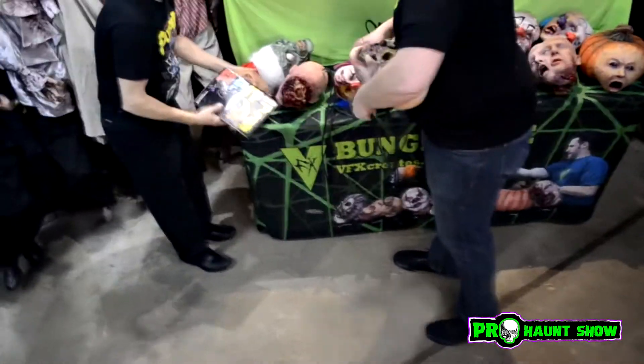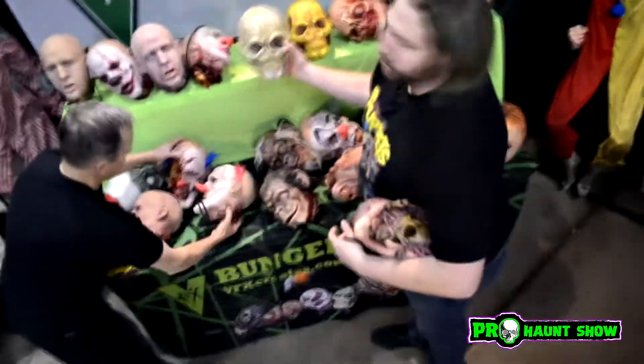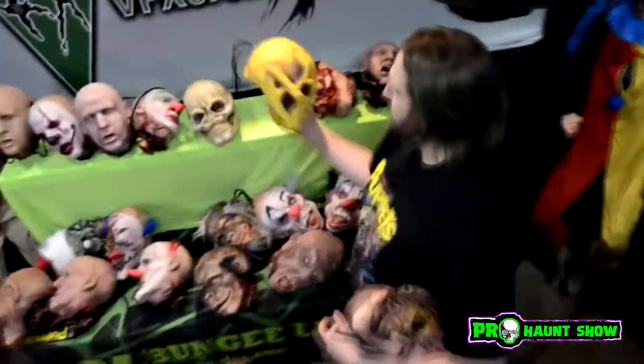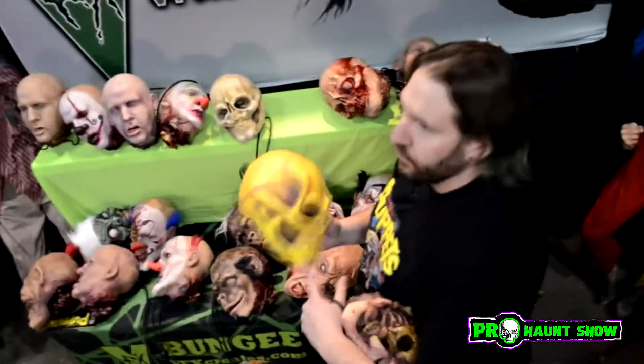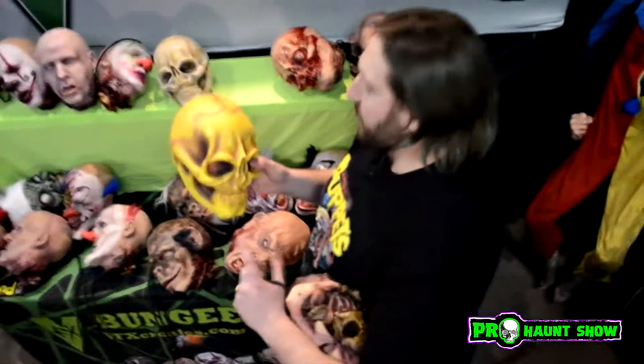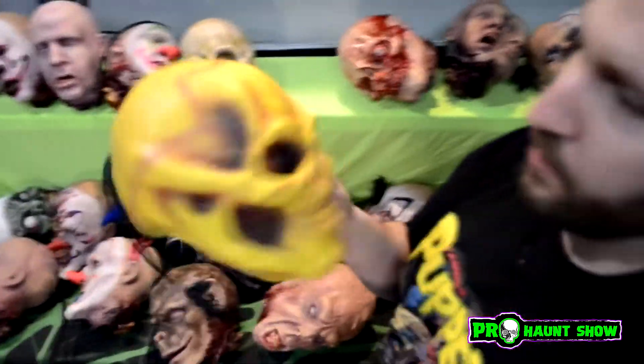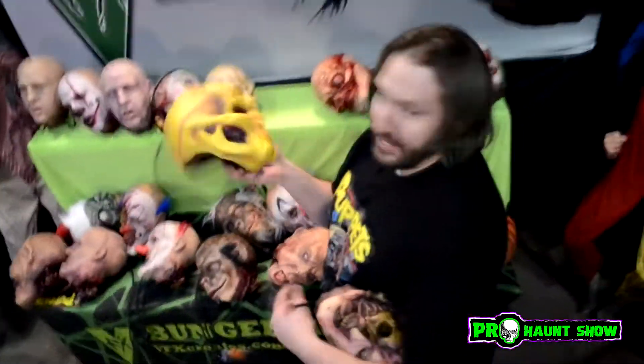Then I made a ripped clown and a UV clown — we'll turn the black light on and show you the UV ones. I also have a skull. This was the original skull, and this is the UV skull. The latex is tinted with UV paint, and then I paint on top of it as well. So this will basically always have glow to it under black light because the latex actually glows.